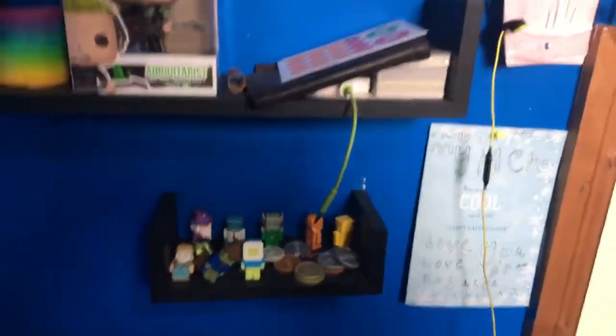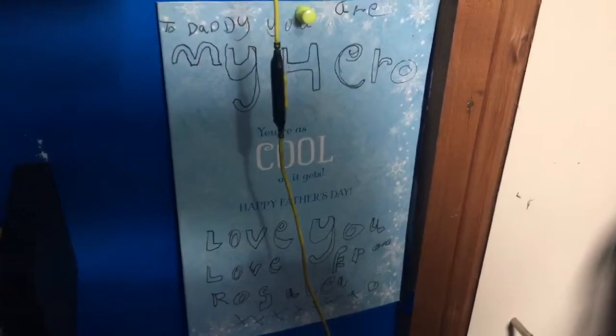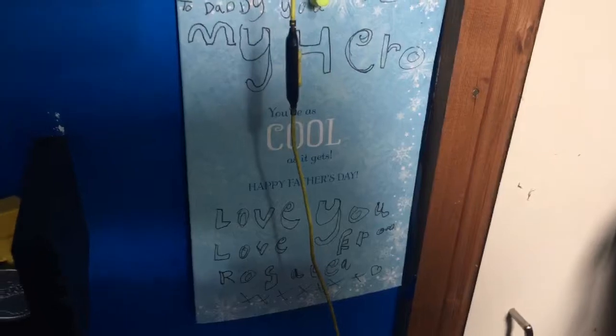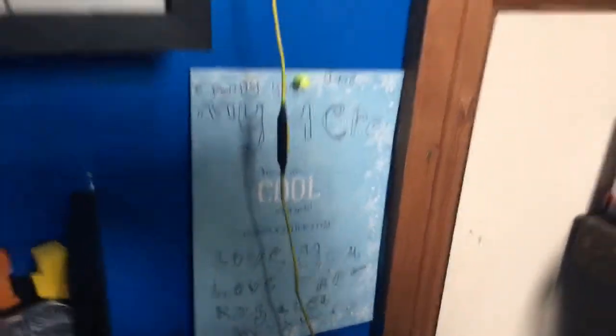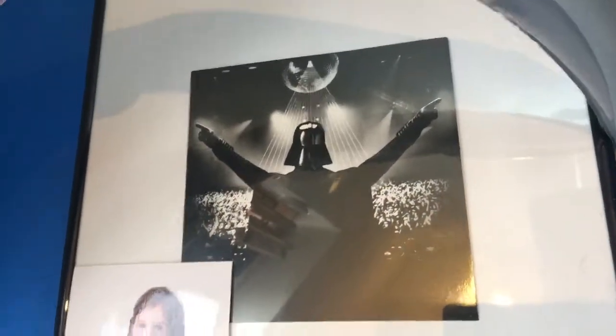Welcome to the Roku 161, which is the name of my design studio. And this is my little wall for my daughter — I got this for Father's Day. She was just starting to handwrite: 'To Daddy, you are my hero, love you, love from Rosalie.' She's adorable. She also got me a Darth Vader hosting a rave Christmas card — it was amazing.